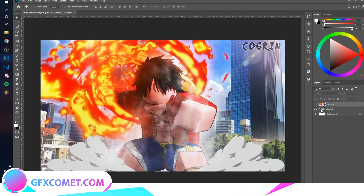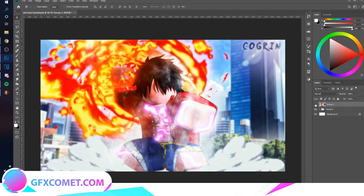Here is the before image and here is the after image. That's basically how you do the Second Gear effect. If you take more time with it you can obviously make it look a lot better, but this is just a tutorial. Make sure you subscribe and I will see you all in the next video.